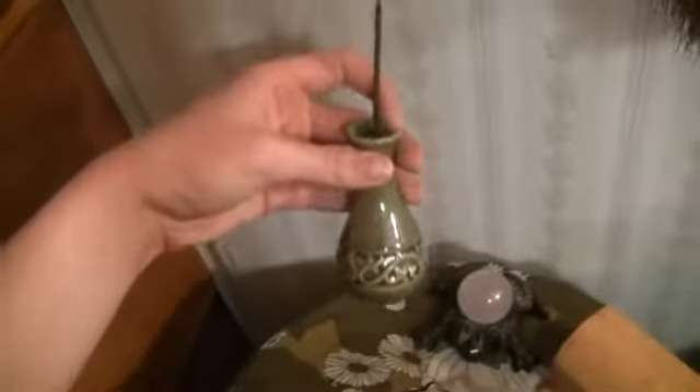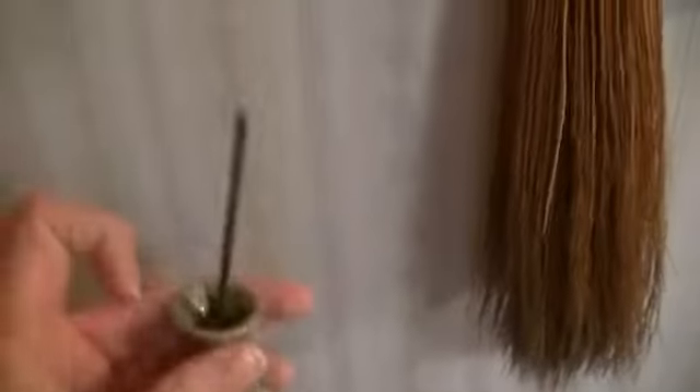My rose quartz sphere — a frog is holding it. I got this at a cross store and just put sand in it so I can hold incense in here, just like that. I made my own little incense holder.